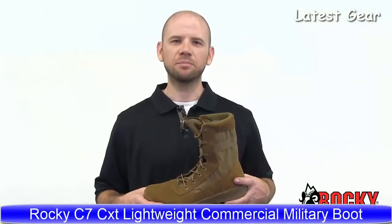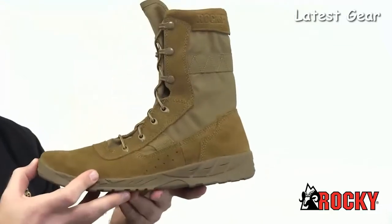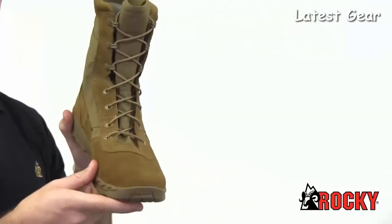Look at the Rocky C7 Lightweight Boot. This boot was designed with the soldier in mind. It weighs less than 15 ounces per boot, yet provides the durability and comfort your feet require. It's Coyote Brown, fully compliant with AR and DA PAM 670-1, and includes speed-laced eyelets with NATO hooks.